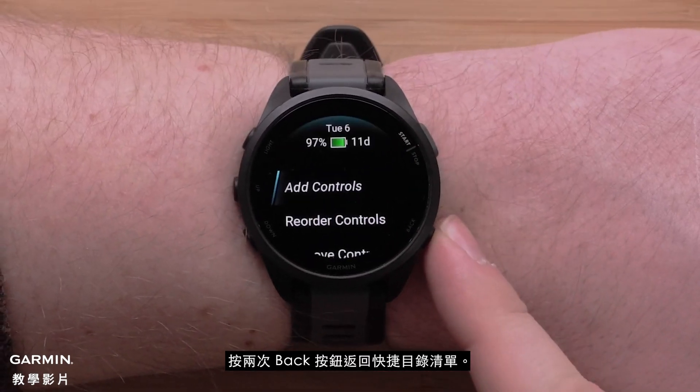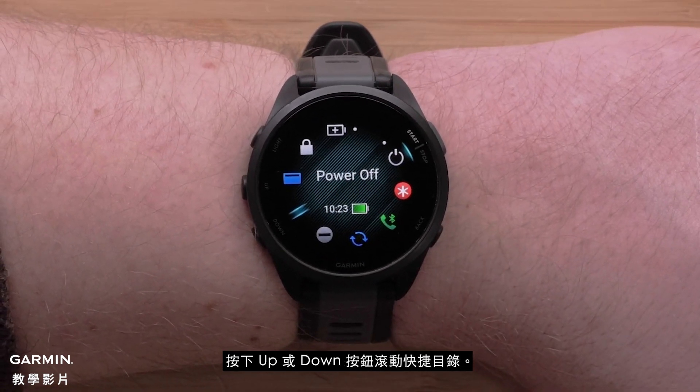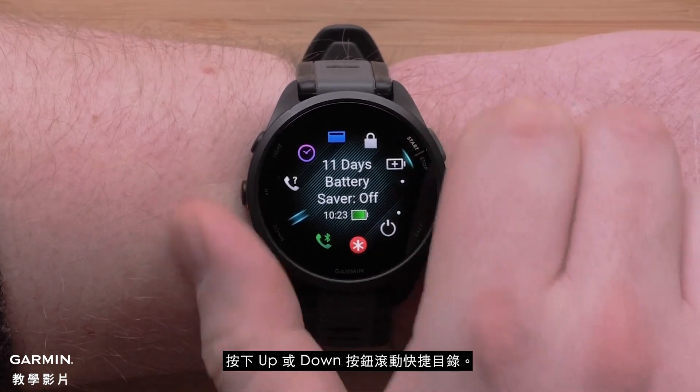Press the back button two times to get back to your controls list. Press the up or down buttons to scroll through your controls.